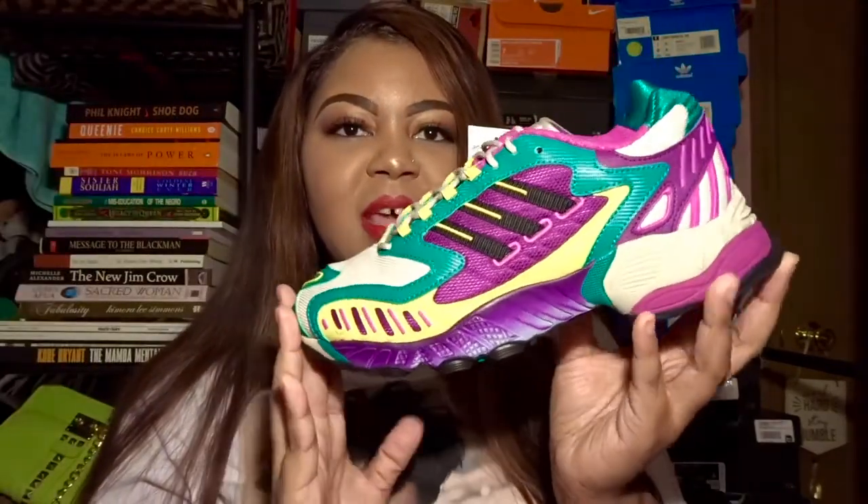I also really forgot I had this shoe, so I'll probably be wearing it soon once I figure out an outfit. It's in a size seven and a half for women, which is equivalent to a grade school size six. It's still a deadstock shoe — hasn't been worn or even tried on. It's extremely colorful, as you can see.